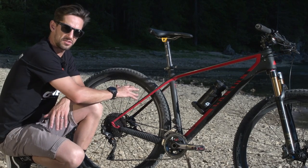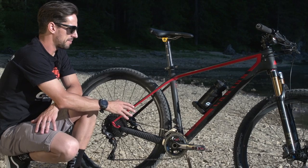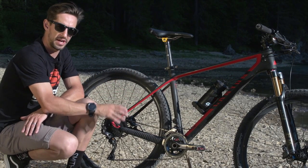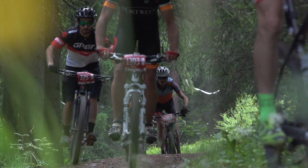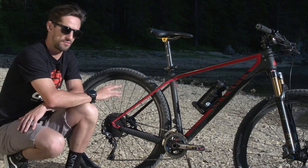I'm running Continental Cross King tyres, 2.2 wide, Race Sport Edition. I've chosen them because they've still got a bit of tread on there — I didn't want to go too low profile like the Race Kings, because we might be riding some loose terrain. They're still a really super-fast tyre. I've got about 30 psi front and rear.